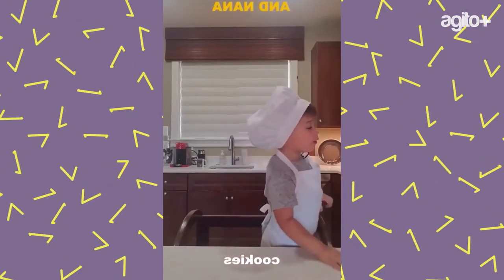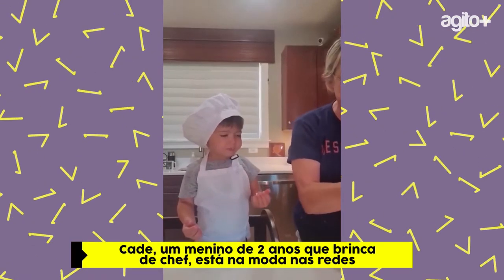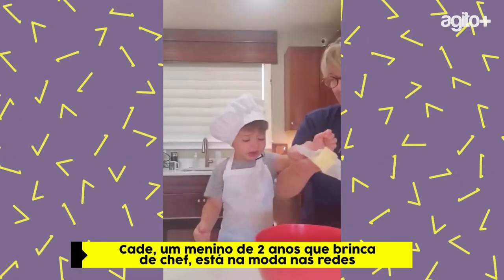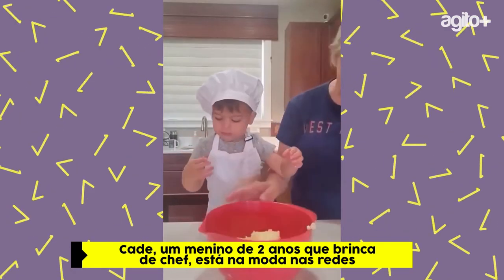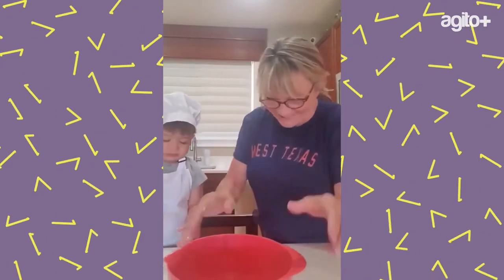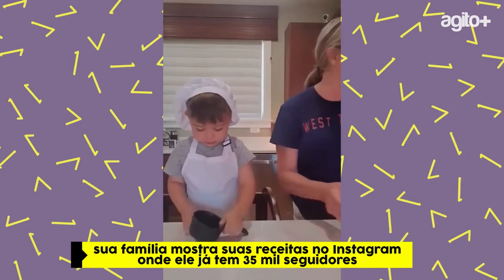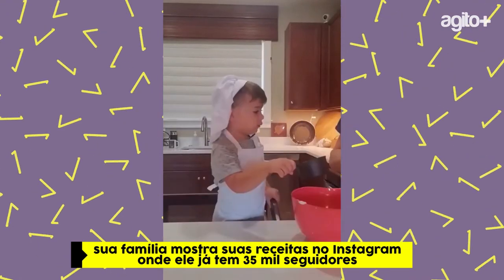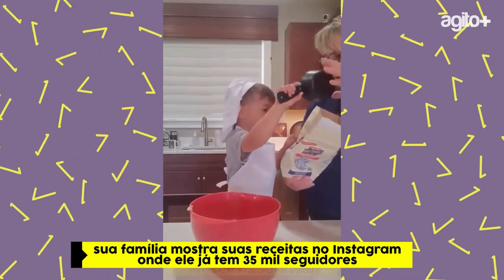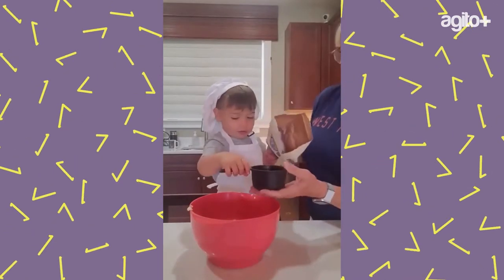Let Nana undo it and then you can throw it in — no eating the butter though, okay. Good job! A cup of sugar, okay, ready? What is this? Sugar, okay, hold it.